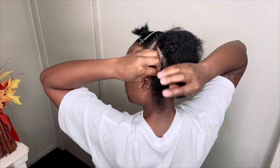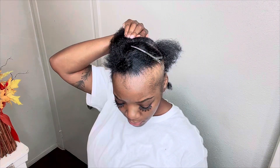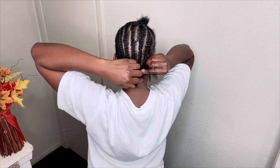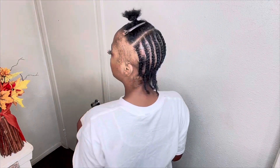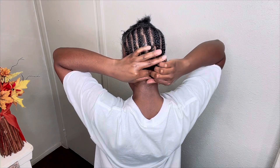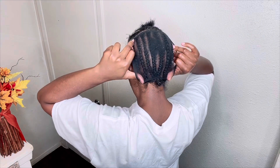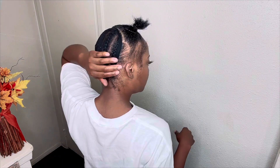I then parted my hair horizontal from ear to ear and started braiding the back straight down. Once I finished my braids with my croquette parts, I oiled my hair with the spray and then put a little rubber band to secure the back. Now I'm taking my wig cap and putting it over my braids.